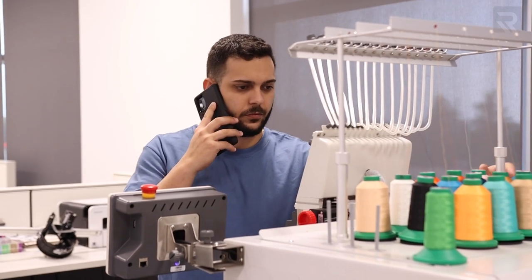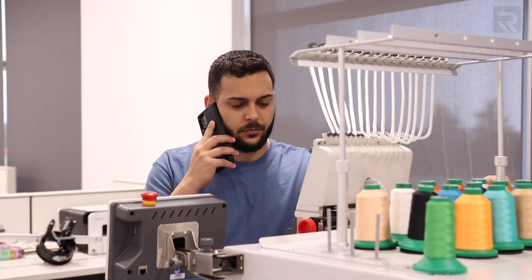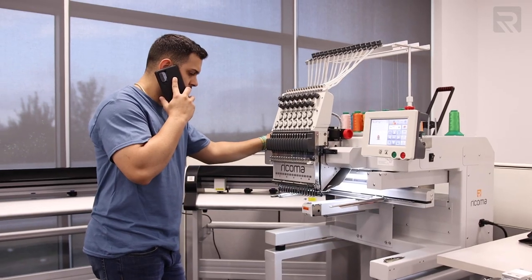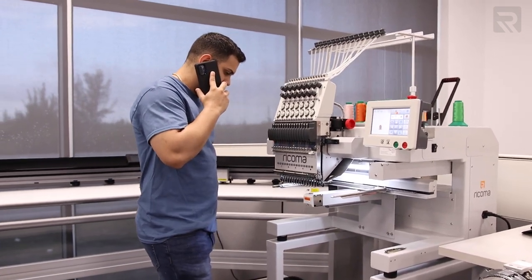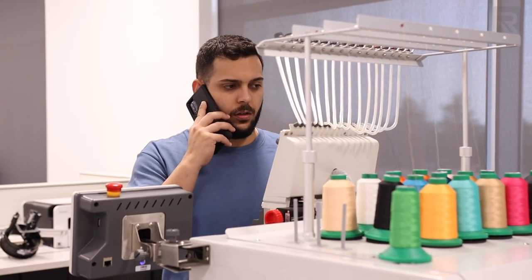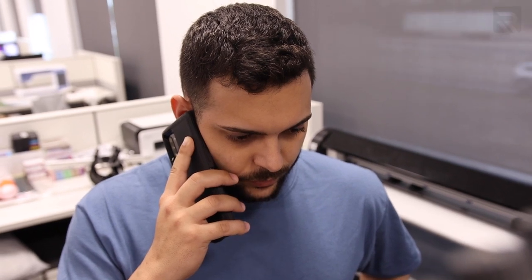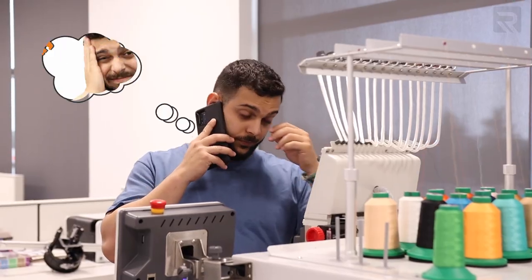Hey Willie, how's it going? So we got Deco Summit coming up and we're gonna need 60 caps with the Deco Summit logo embroidered on it. 60 caps in total. What do you need them for? We actually need them tomorrow, I know it's late notice, but we really need this.